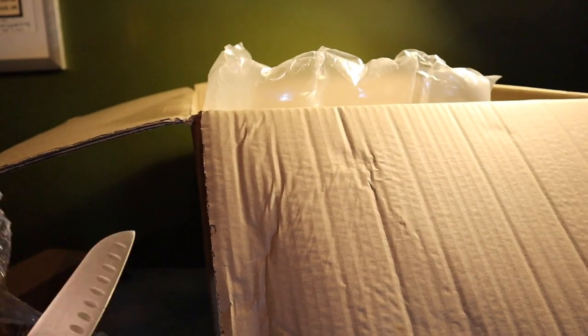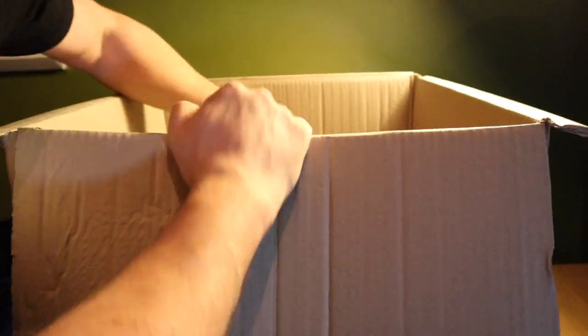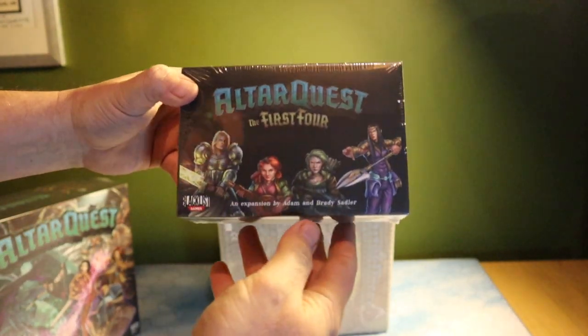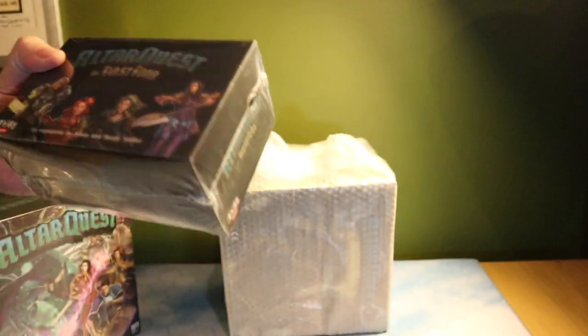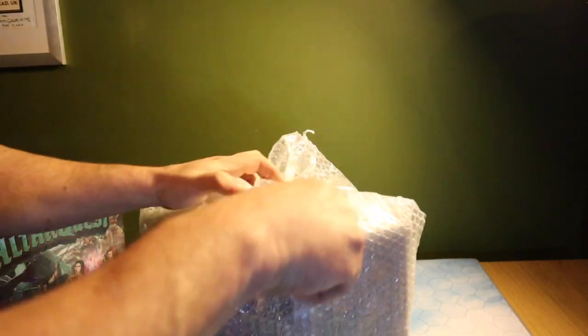Let's get rid of the packing. The first thing out of the box - it's all very well wrapped up - we have this package which is the core box for Altar Quest. As you can see, the thing is huge. But inside this box we still have more stuff. What do we have in here? We have two more parcels. We have the First Four which I also ordered - I think those are the first four characters for the game - and in here we should have the stretch goals box and also the expansion, the Ruins of Arkanspire.